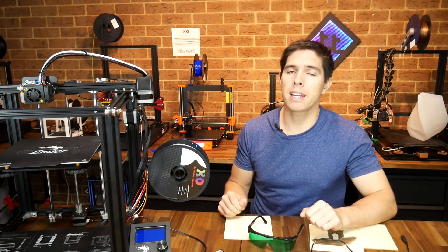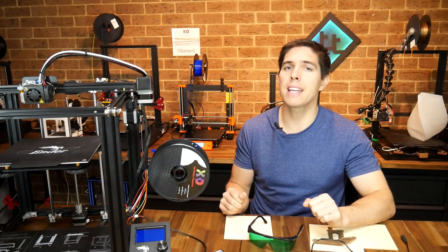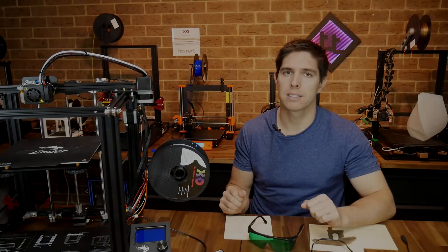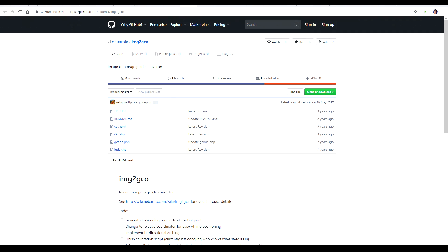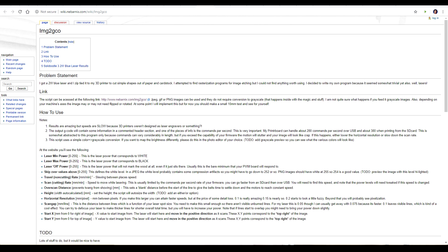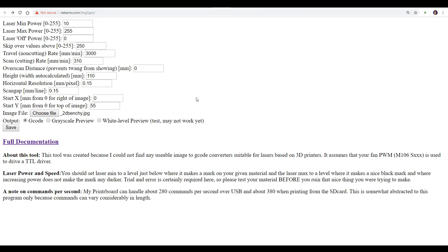The final step is setting up software, and we've got a gem — free from the community, runs off a website, and doesn't even need installation, by Nabarnix. I originally found it on Thingiverse. It's well documented with a GitHub page as well as a wiki with a full explanation of all the commands — links are in the description. This is the actual site we use; we don't need to download and install anything. There are a lot of settings on this page, but generally what I have here should be okay for you to copy as a starting point.